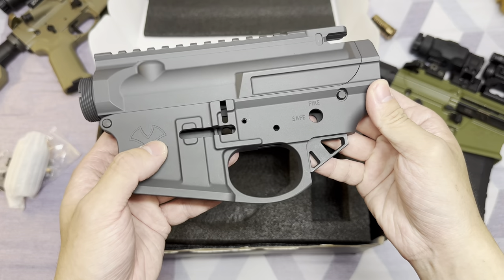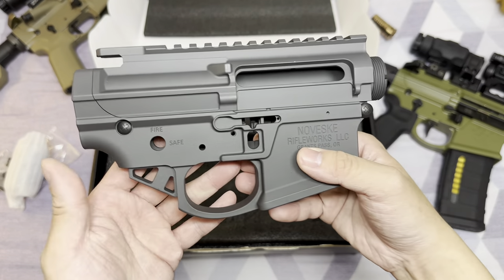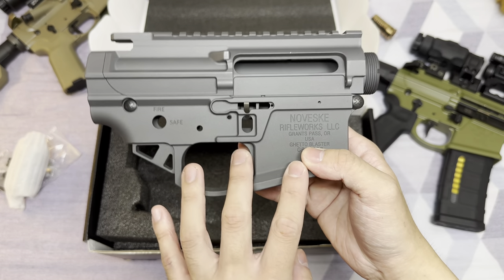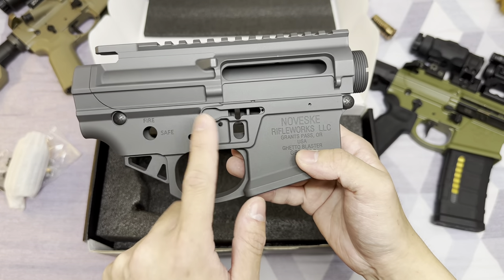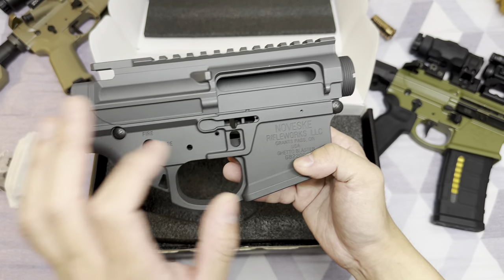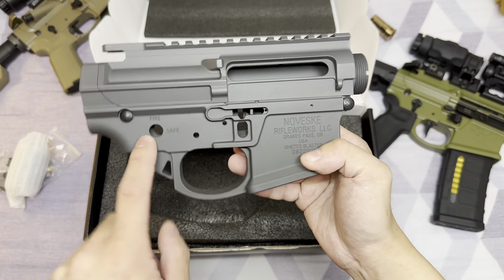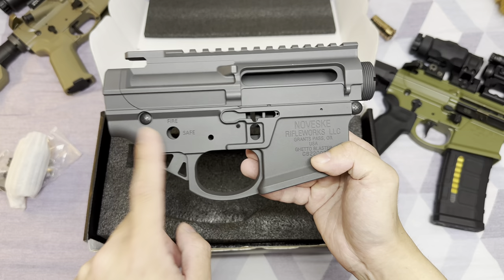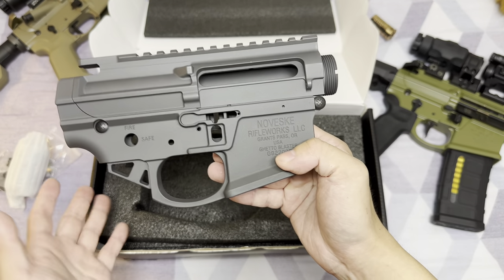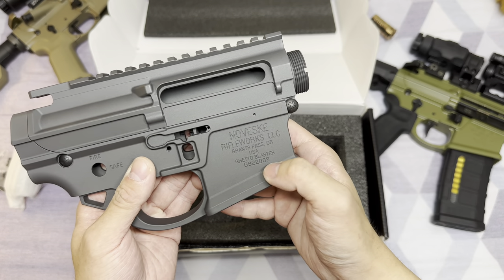There's a big little Noveski logo here. The lower receiver of the Ghetto Blaster is the Noveski Gen 4 lower, which features an ambidextrous bolt release. I believe the upper receiver is still a Gen 3 upper receiver. You would also see there's no full auto engraving on the receiver because it is a civilian firearm — so great attention to detail right there. And another unique thing is that each kit has a unique serial number; mine is GB22002.